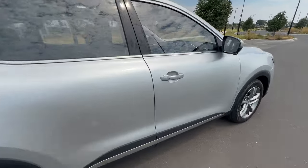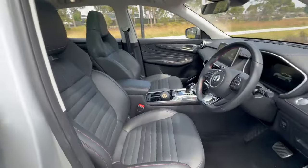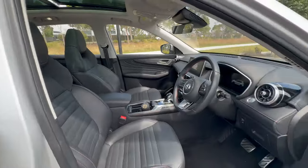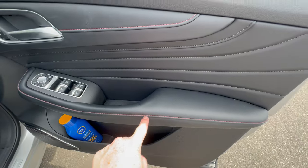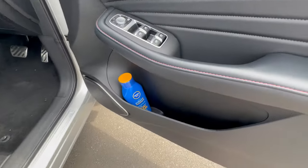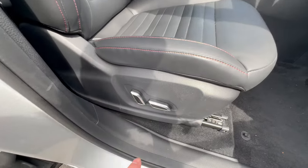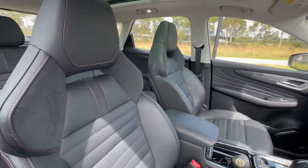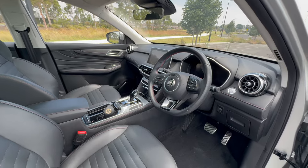Jumping inside the MG, keyless entry is standard — still nice to see on most cars these days. The interior is beautiful: really nicely sculpted leather and suede sport seats that hug you in very comfortably. The door trim features the same leatherish material as the seats with nice stitching. The driver's seat is electric, and first impressions of the interior quality are really impressive.